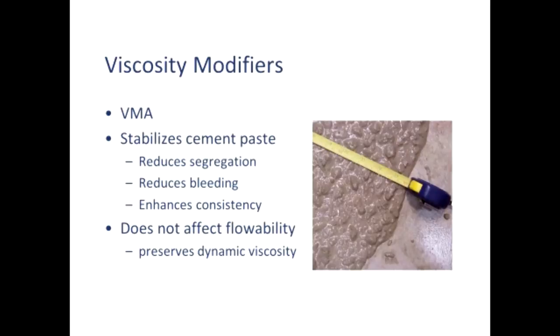This is a picture of SCC, and one of the characteristics that makes SCC self-consolidating is shown here — that's the edge of an almost 24-inch or 600-millimeter diameter circle of concrete, a big patty that self-spread on its own. The consistency of the edge of that concrete patty is the same as it is toward the center. That's very important, and that's what I mean by stabilization.